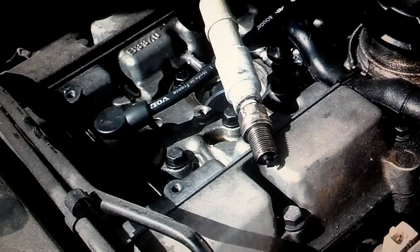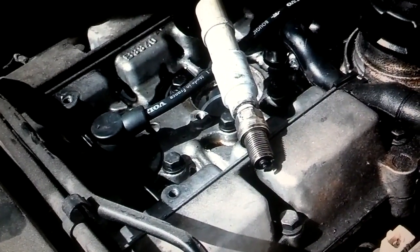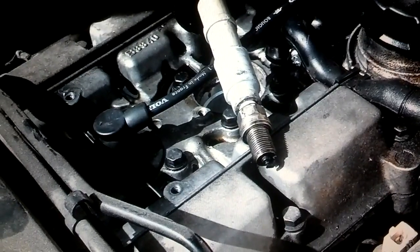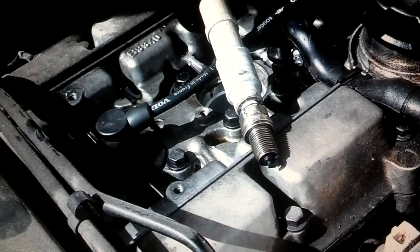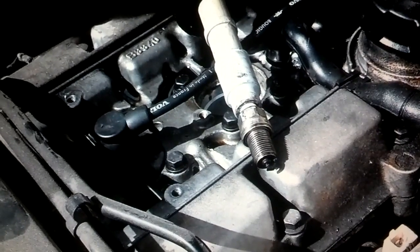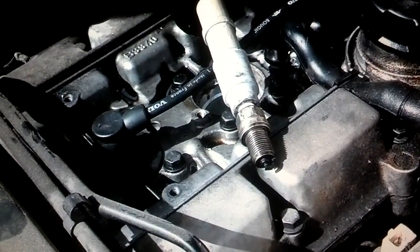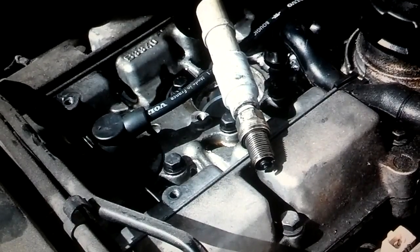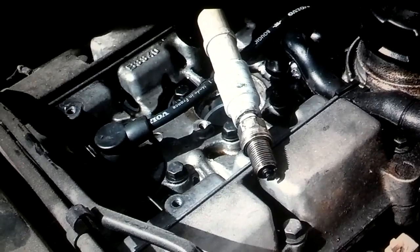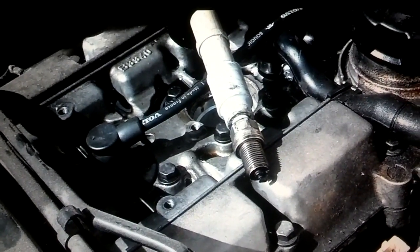I can see the spark jumping on that spark plug, so I know the spark plug is firing. If you check for spark and have coil packs but have no spark, I recommend that you swap coil packs from one cylinder to another and then try to see if you get spark after swapping. Normally, if you have a bad coil pack, you will get spark after swapping. You can swap them and do the test like this, or you can swap them and drive the car to see if the misfire moves to another cylinder.